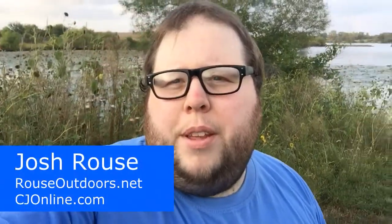Hey guys, this is Josh Rouse with Rouse Outdoors and CJOnline. I'm gonna be fishing today with some frogs and showing you a couple ways to increase your hookup ratio.